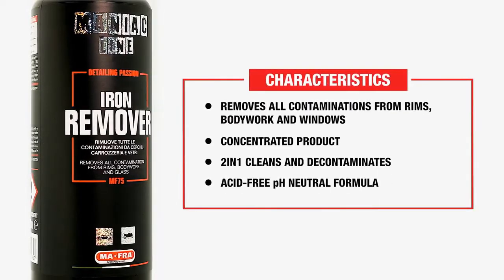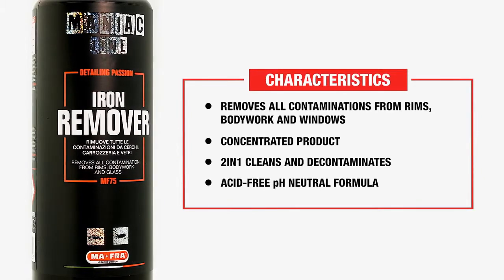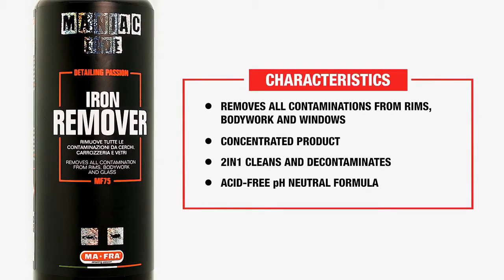Two-in-one concentrated product that can be diluted one-to-one, cleans and decontaminates, with an acid-free neutral pH formula.